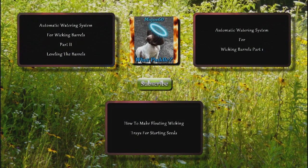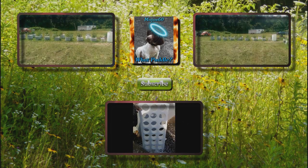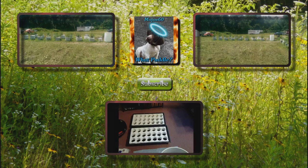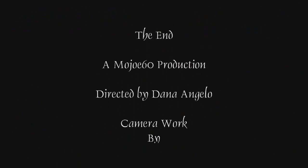Another thing it would probably work well with is an IBC. You could put two in an IBC, like on diagonal corners from each other. Well that's it for this one. I hope you liked it, I hope it works out for you. If you liked it give it a thumbs up. Please comment, rate, or subscribe. Thanks for watching. Good luck. Bye.